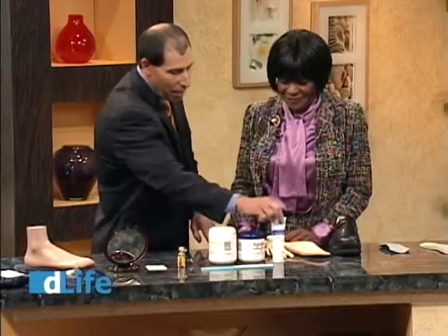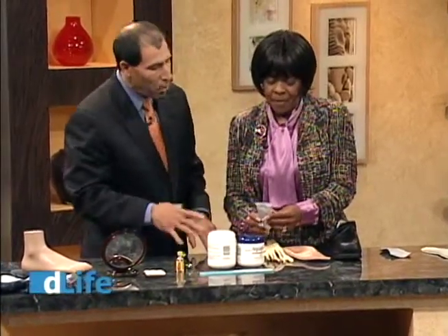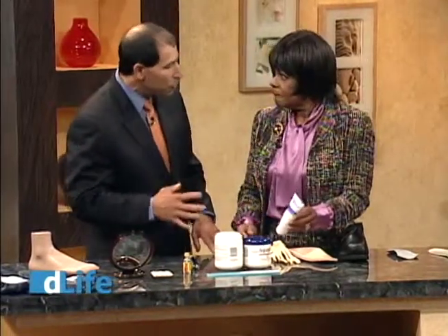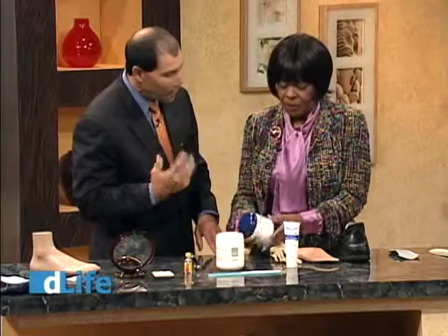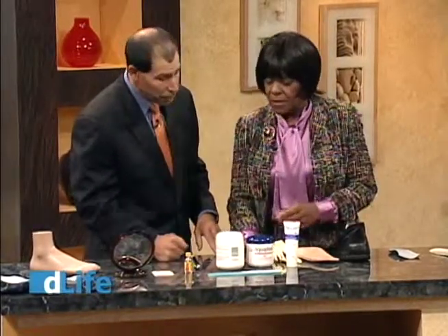We use foot care products quite often as recommendations. We like creams applied to the sole of the foot to take care of cracks that develop. We want to make sure those cracks don't become infected — they become areas of risk, particularly when we have insensitive feet or lack of circulation.